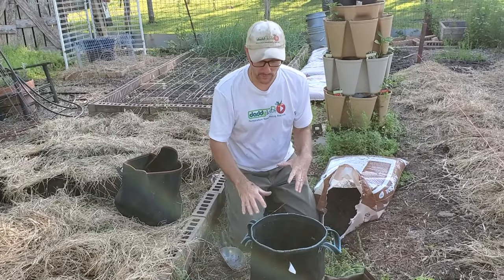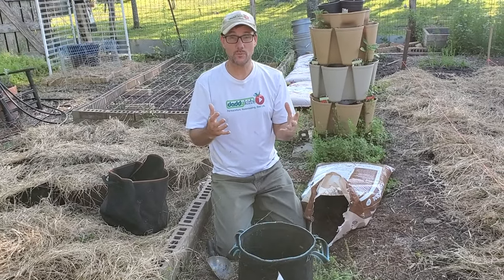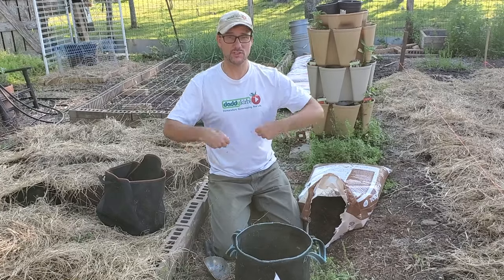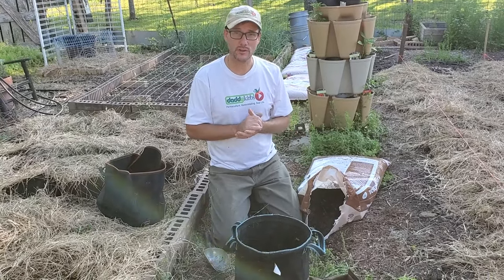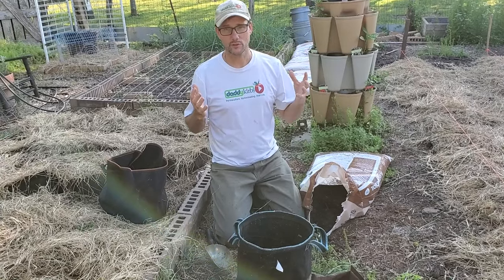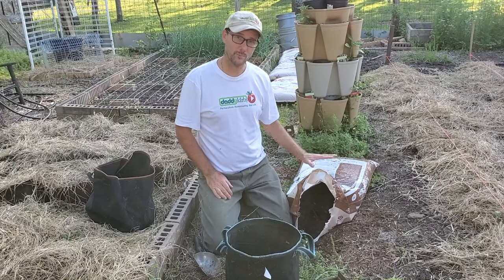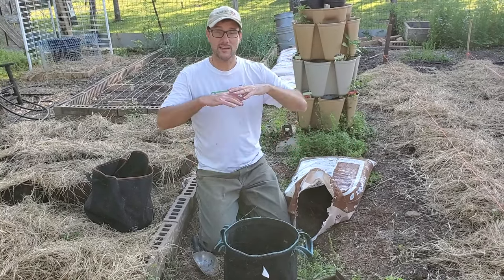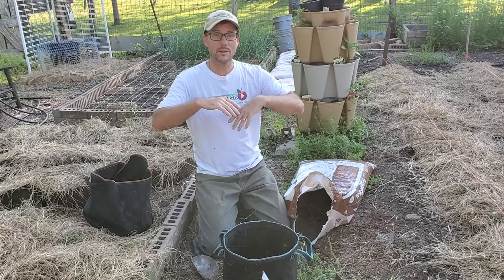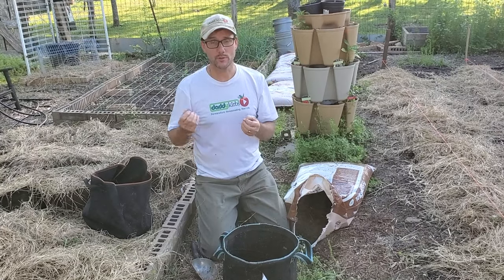I like the fabric pots because the potatoes grow really well in the bag and when it's time to harvest you just dump them out — you don't have to be digging around in a raised bed with a fork or shovel, potentially damaging the tubers. Alternatively, you could just cut open a bag of soil and plant them straight into the bag, never hill them up or cover them, and you would still potentially get some potatoes from those scraps.